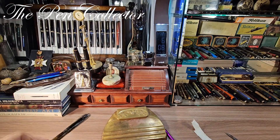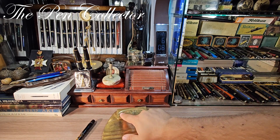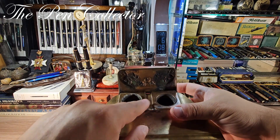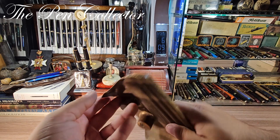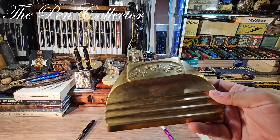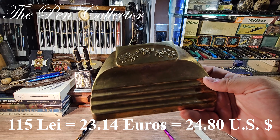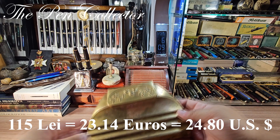For this wonderful metallic desk stand with those floral motifs and these interesting ink reservoirs — again no hallmark of the producer — I did not pay a large sum. I paid 150 lei, the equivalent of 23.14 euros or 24.80 US dollars.